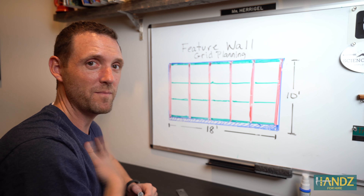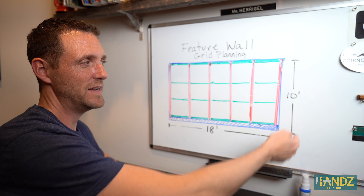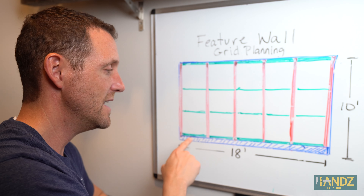Hey, it's Jay and over the next few weeks we're gonna completely redo our master bedroom. We're gonna be tearing up the carpet, putting down tile floors, got a brand new bed, new nightstand, and then we're gonna do a feature wall behind us with a nice grid pattern. Stay tuned, it's gonna be pretty cool.